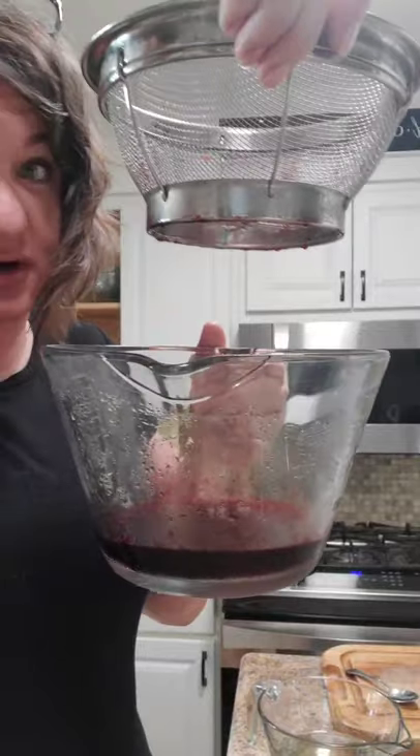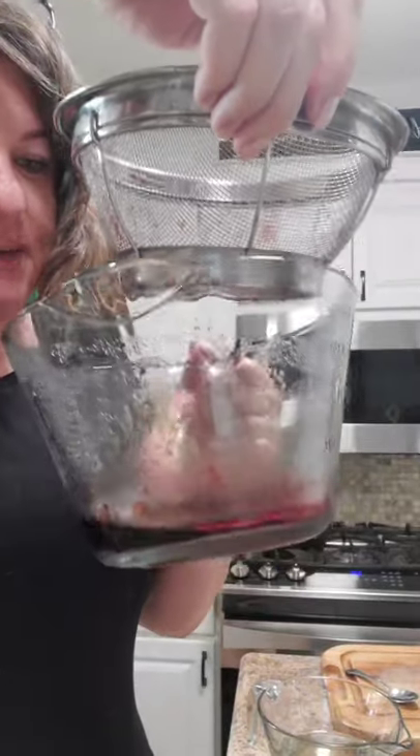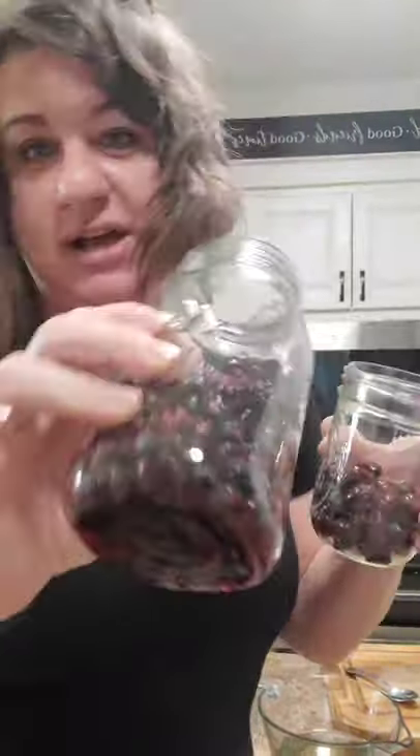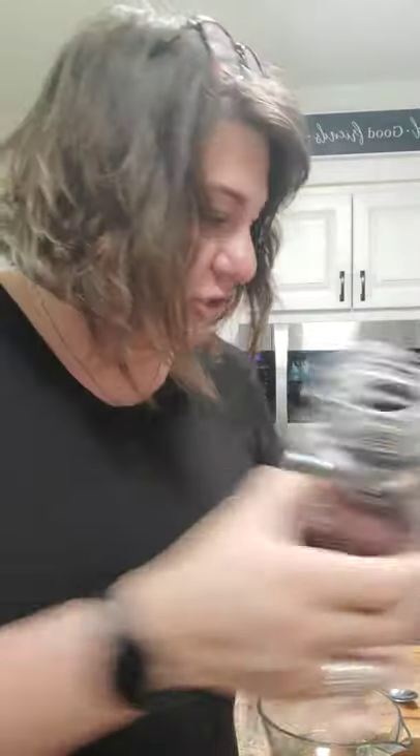The first thing you're going to do - I actually took a frozen bag and put it in the fridge and let it thaw overnight. All this is the syrup and the water that thawed. I accidentally thawed not just cherries but a mixed berry bag, so I have cherries in one and blueberries and raspberries in the other.